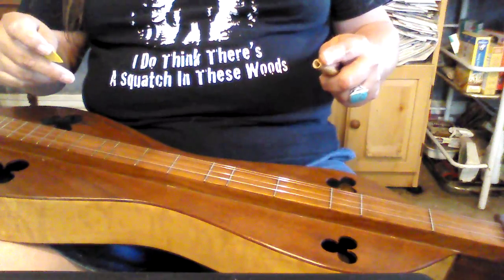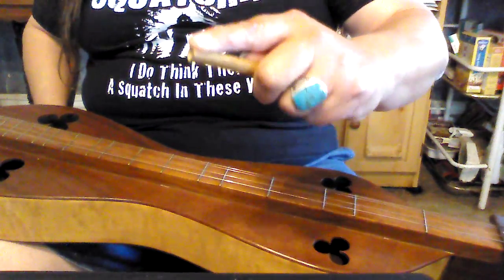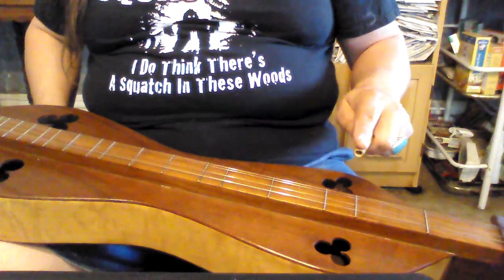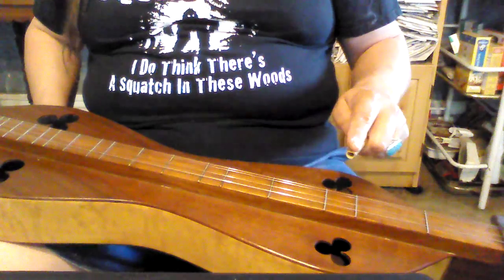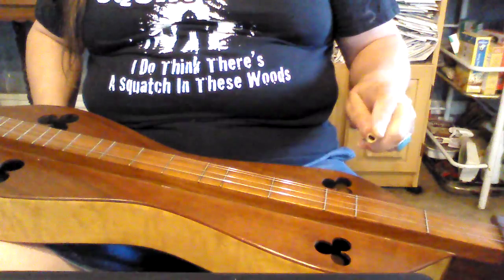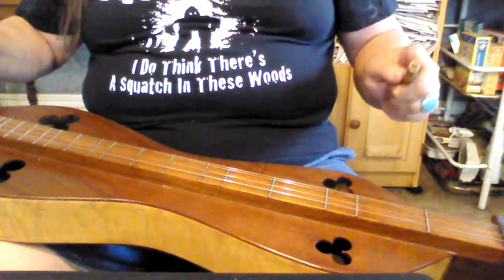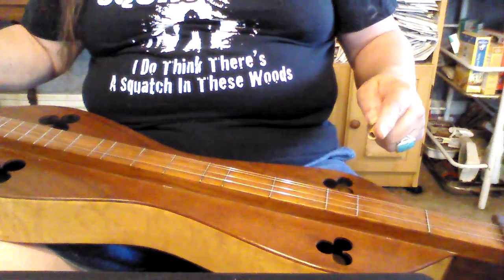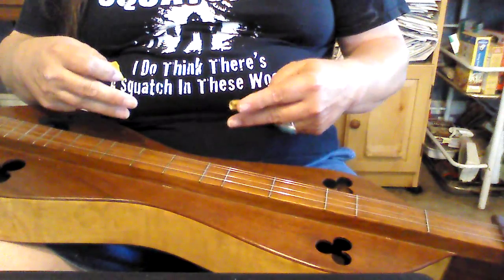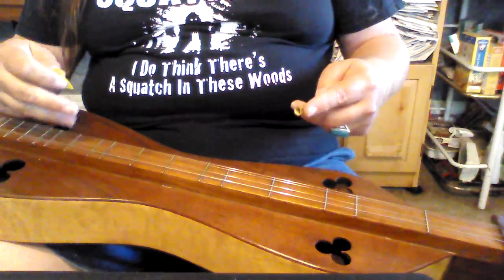Now, there's two things I'm going to say before we start here. Number one is, I hold my noter with my index finger on the top. I think that comes from playing the steel guitar before I ever heard of a dulcimer. If you play with your thumb on top, that's fine. Nothing wrong with that. It's all good, as long as you're able to hold the noter precisely and move it to where it needs to be for the next note — quickly, and again, precisely.